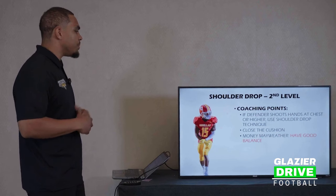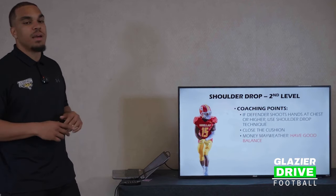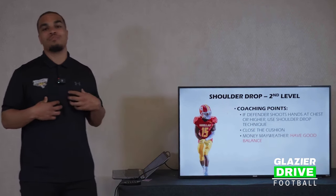That's when you should use it. The biggest thing is making sure we close the cushion. One of my biggest coaching points on this is it's all about being Money Mayweather. My favorite boxer of all time — that's up for debate, whatever you want to believe — but mine's Floyd.